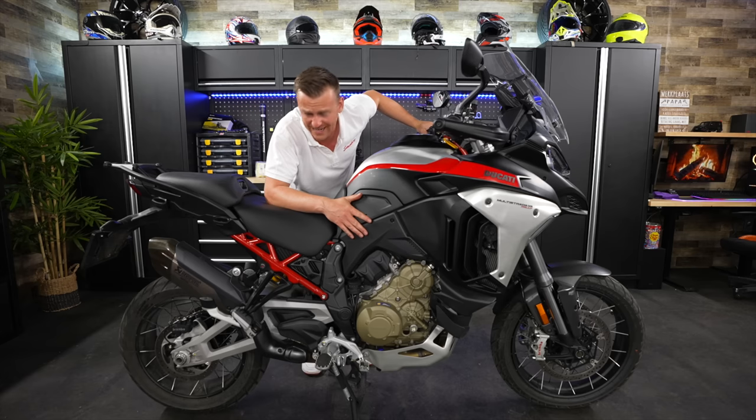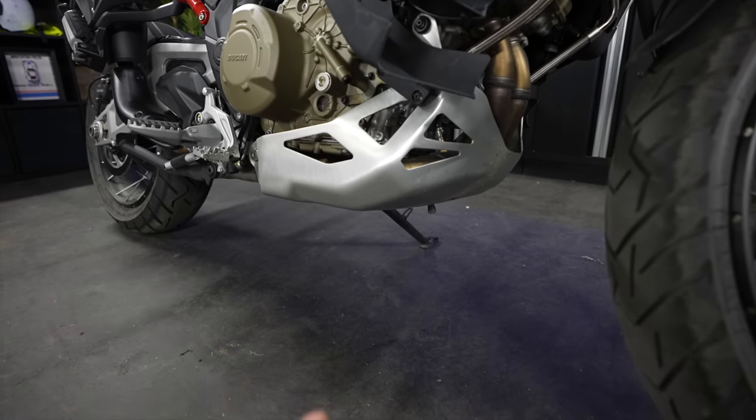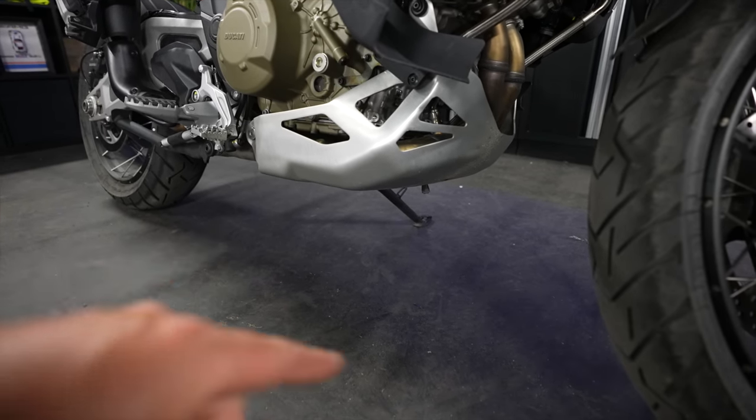That is one god-dang heavy center stand. The Italian Stallion also has 235 millimeters of ground clearance — just in case you want to jump some logs.